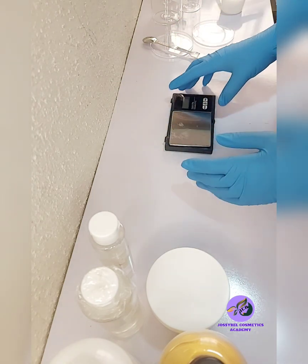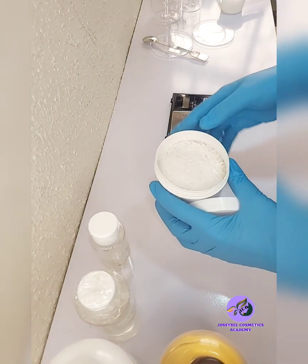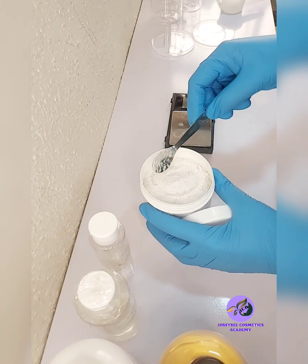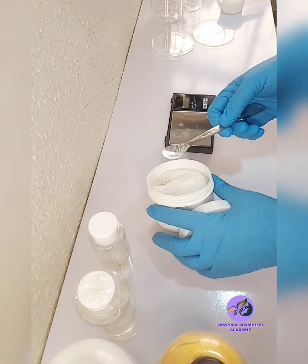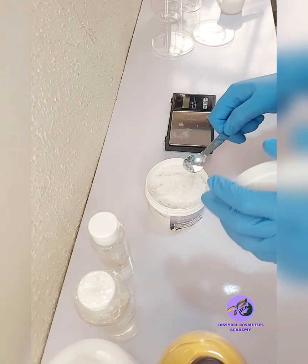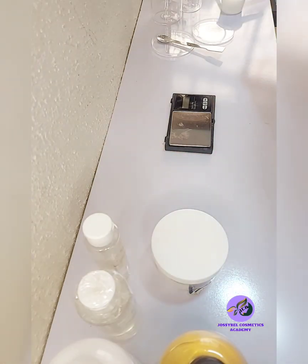We're going to be using it at two percent. This salicylic acid is not smooth — it's chunky — which means it will take a longer time to dissolve compared to if it was powdery. So if I want it to be smoother, I will first pound it to make it smoother before I start using it. Make sure you have your mask on before working with products like this.